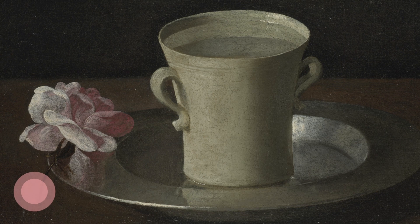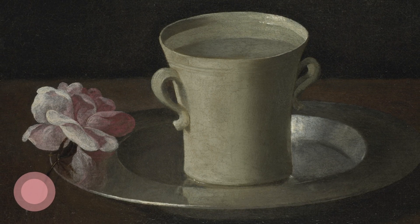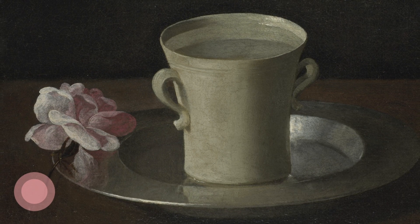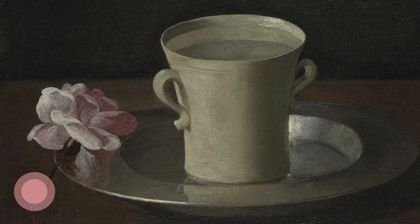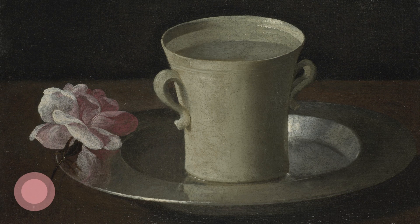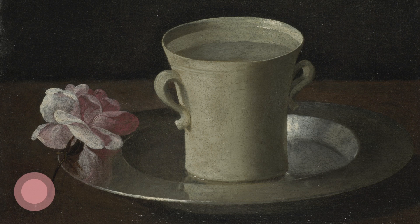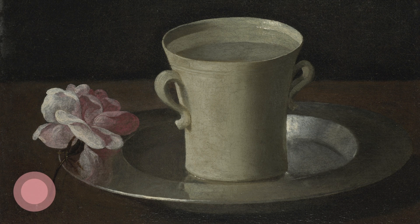Starting by taking hold of your cup and raising it up to really look at it in the light, noticing its shape and colours, seeing any light shining through it or off it, any reflections or shadows, being curious about it as you turn it in your hands.